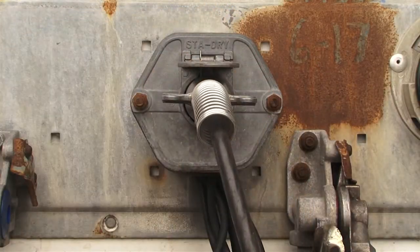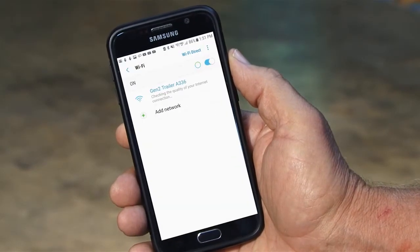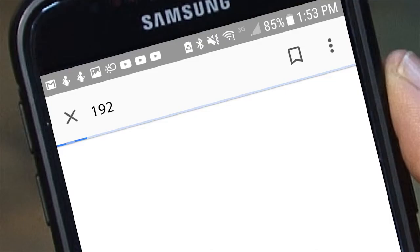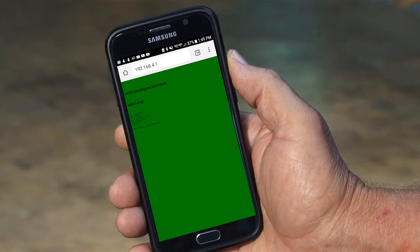Okay, with ABS powered up, open the Wi-Fi menu on the phone and click on the network Gen2 trailer unique identifier code. Once the phone shows connection, open the web browser and enter the specific IP address. The diagnostic screen will now appear on the phone.